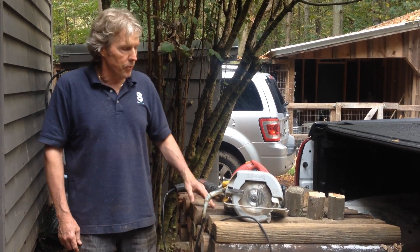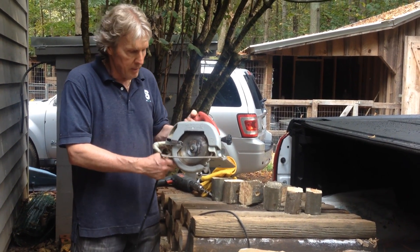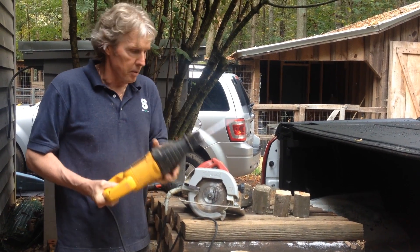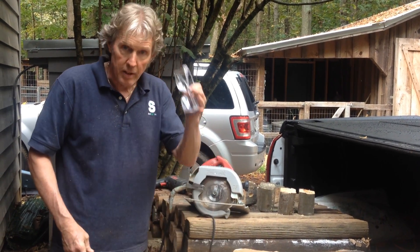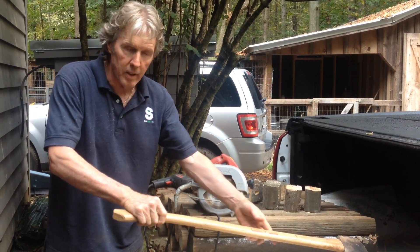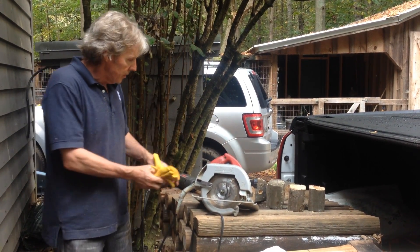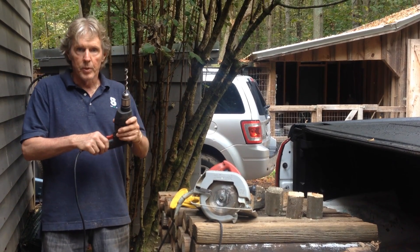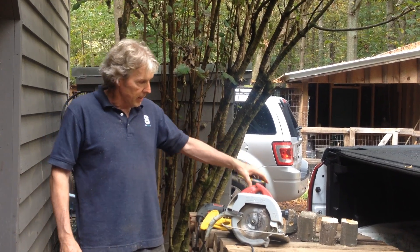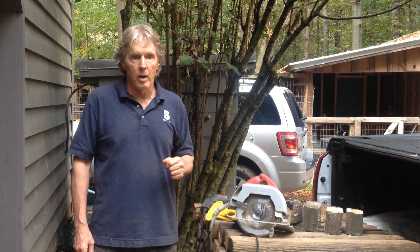I want to go over the equipment you're going to need first. You're going to need a circular saw with a good sharp blade, a sawzall with a metal cutting blade, safety goggles, an axe or an awl with a big end on it that you can drive the rebar into the earth with, a good pair of gloves, and an electric drill with a half-inch bit. A tape measure comes in handy too, along with a sharpie or some sort of pencil that you can mark holes with.